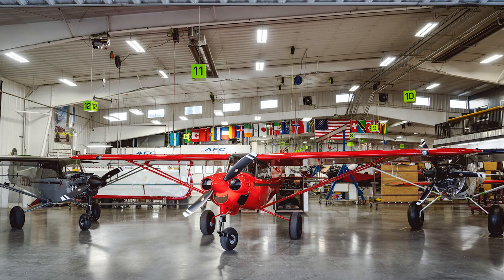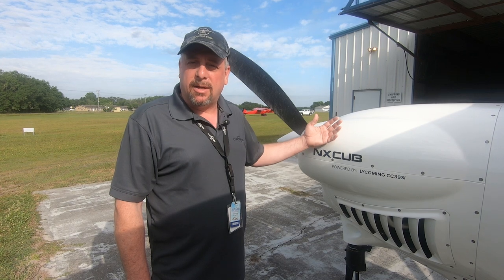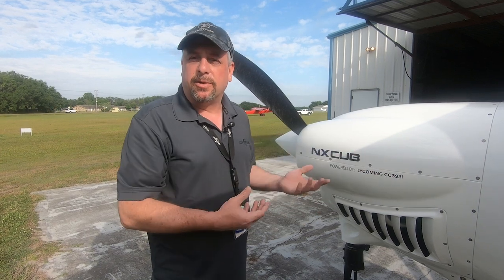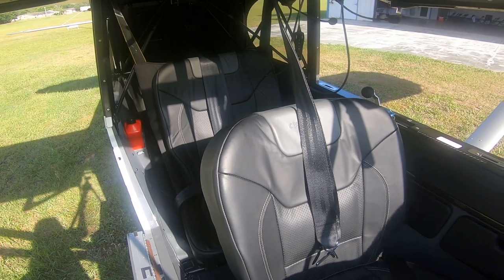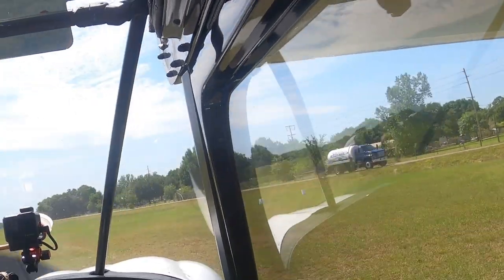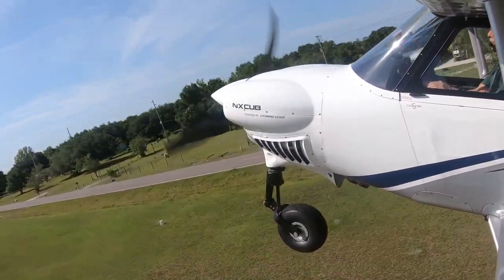The nose wheel configured airplane must have this larger, higher-horsepower fuel-injected engine. The 180-horsepower carbureted engine available in the tail wheel X Cub won't work here because the downdraft carburetor below the engine interferes with the nose wheel truss. Maximum gross weight on the X Cub is 2,300 pounds — same as the Cub Crafters Top Cub. The goal on the X Cub was around 1,000 pounds of useful load. This particular airplane, with leather seats and the full option instrument panel, comes in at about 900 pounds of useful load.